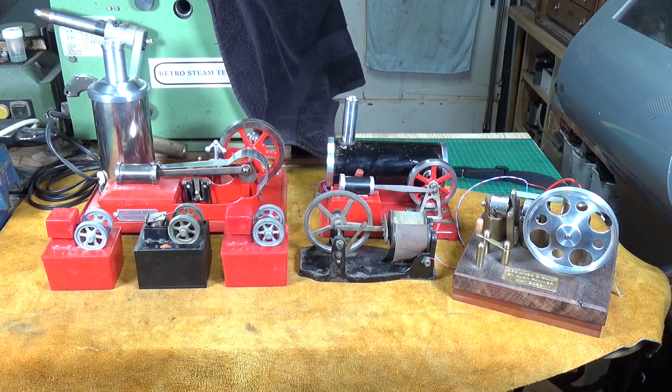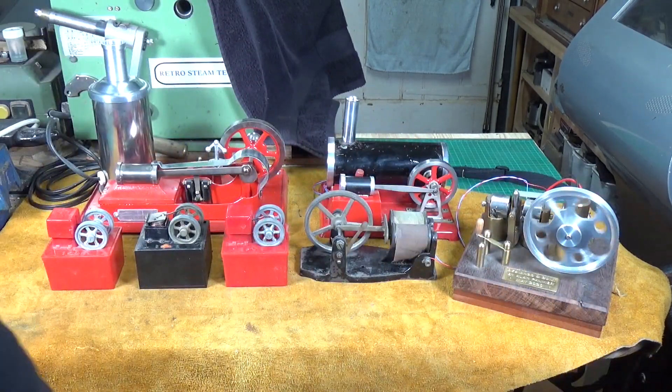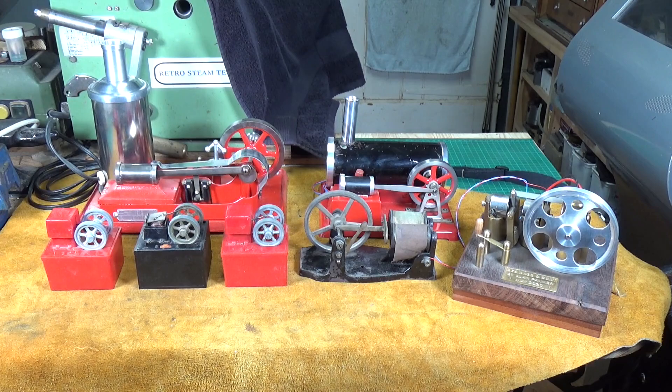Pretty much 90% of these engines are commercially made. In fact, the only scratch-built one is the one I designed and built — this beast over here — and I did several videos on that if you're interested. Believe it or not, it says on the nameplate 2020, so that engine is already four years old. Now you may say, well, isn't a solenoid an electromagnet?